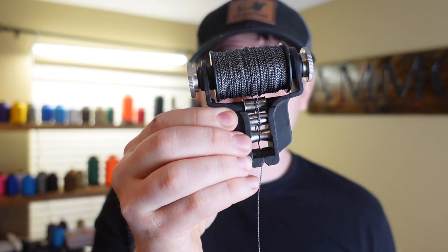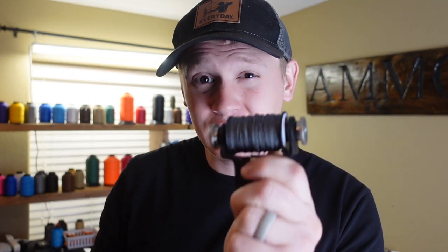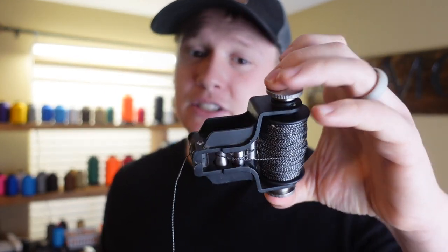This serving jig right here is the bomb for hand serving. It's much easier to get a rhythm with this serving jig, and you can serve a bowstring in a minute to a minute and a half depending on how good your rhythm is and how fast you are. I really recommend this serving jig if you are going to be hand serving — meaning cranking it with your hand and not using assistance like a drill.